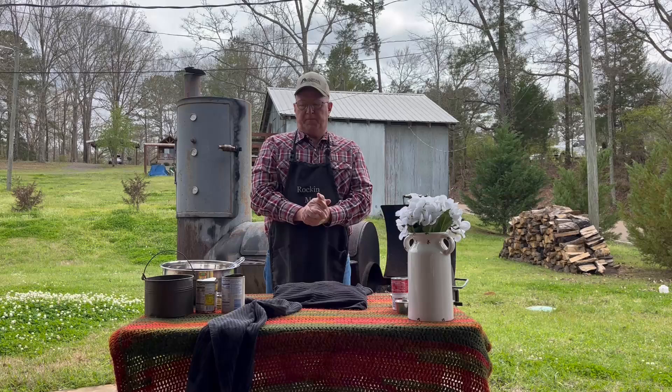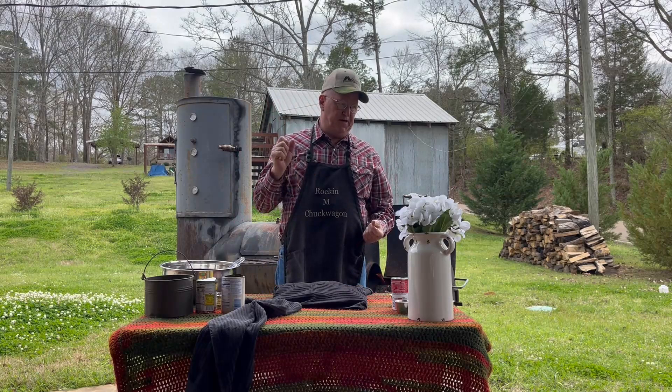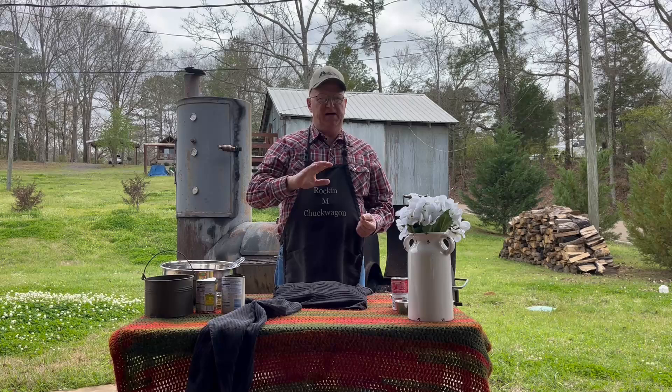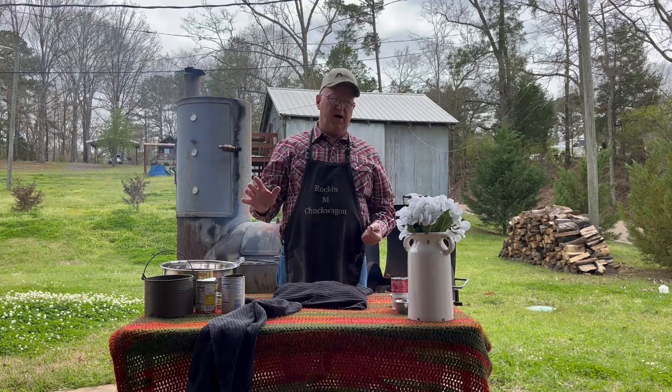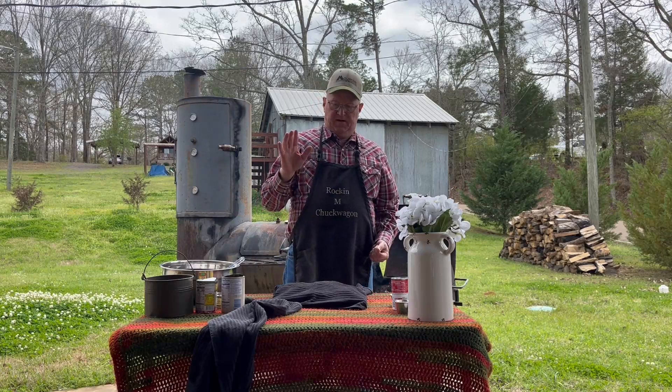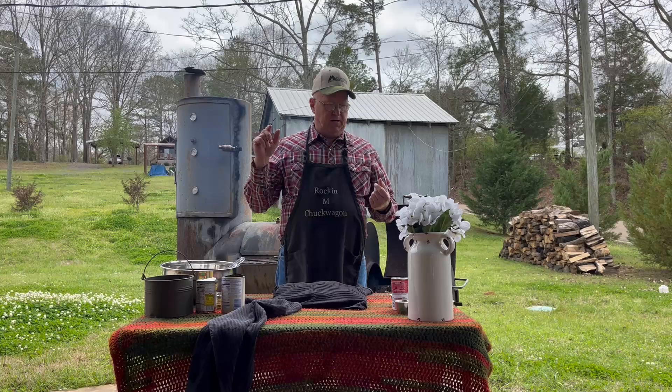Hey everybody, welcome to the backyard. Today we have a touch of springtime in the air - we've had some thunderstorms wandering around the area. We have that yellowish crud that comes from all the pollen this time of year, and trust me, we got it everywhere. What are we going to do for you today out here in the backyard? We're going to do Jeff's version of King Ranch Chicken.